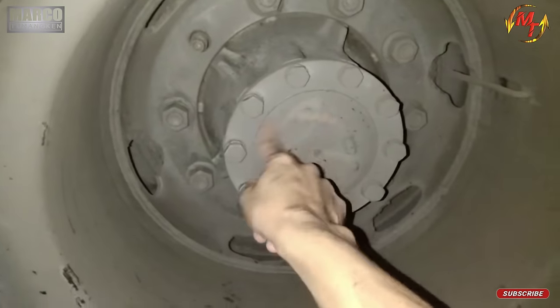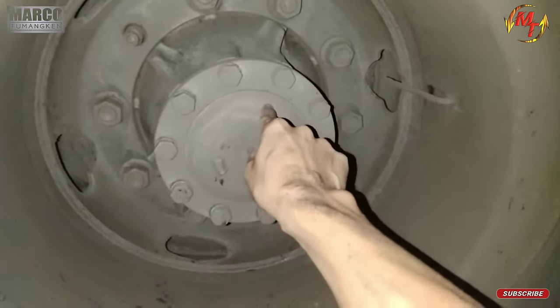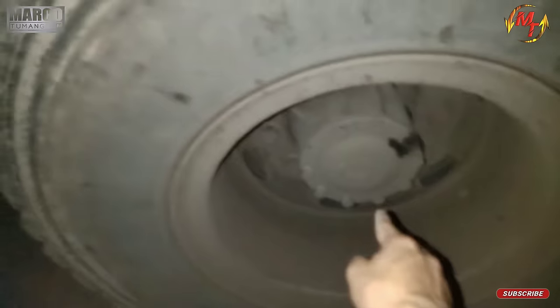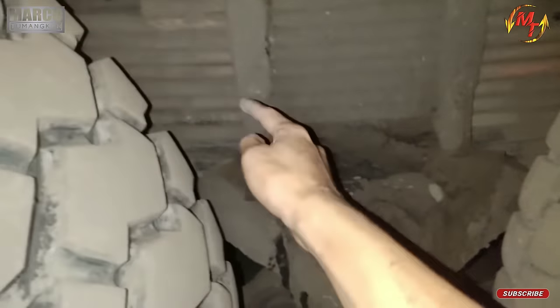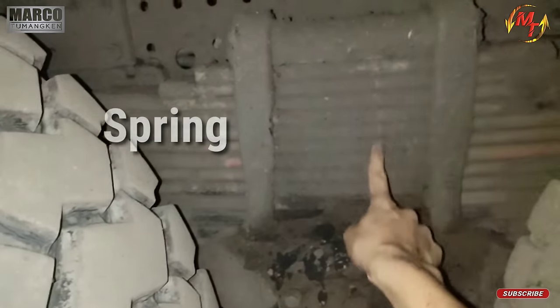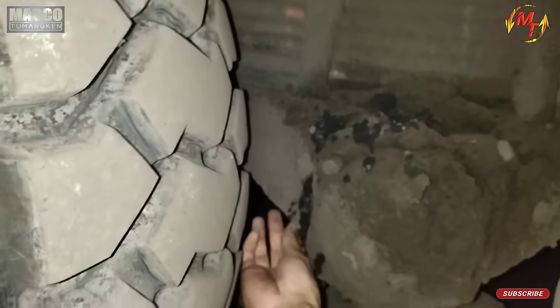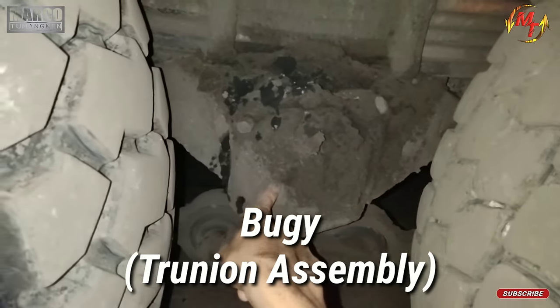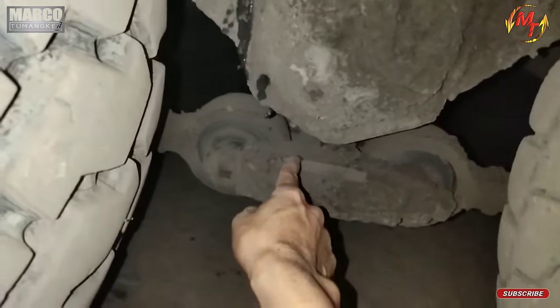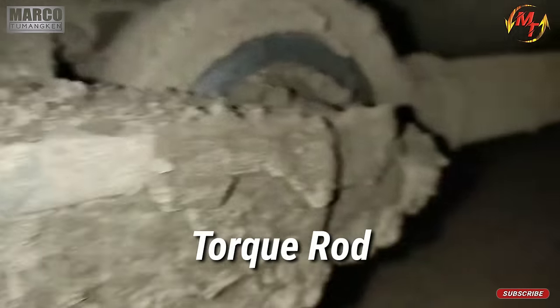Kalau yang ini, kalau di daerah saya ini disebutannya as pendek. Tapi kalau untuk di perusahaan, ini sebutannya final drive. Sama, ini ada final drive juga yang differential belakang. Periksa setiap tire yang ada. Yang ini spring, kalau ini namanya U-bolt. Terus yang di bawahnya pasti ada bolt. Kalau yang ini bogie atau trunion. Kalau ini tokrut. Ini tokrut kiri ya.